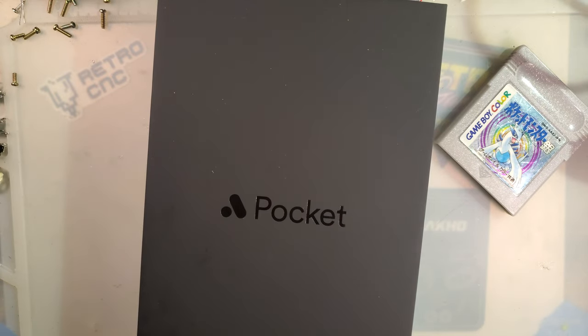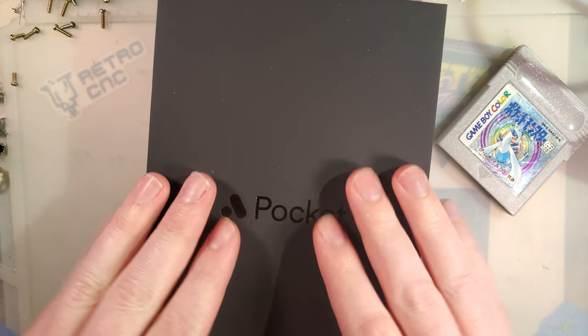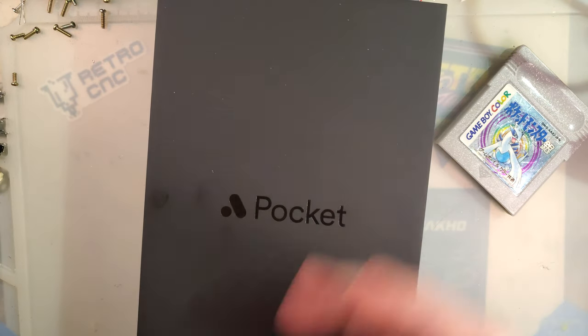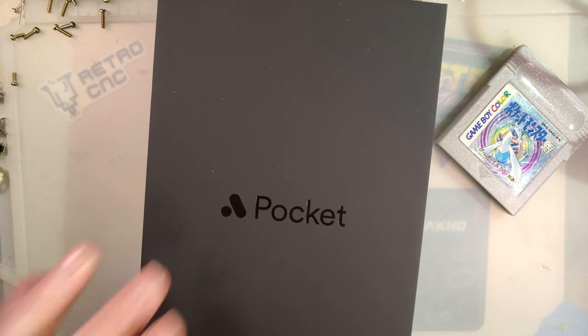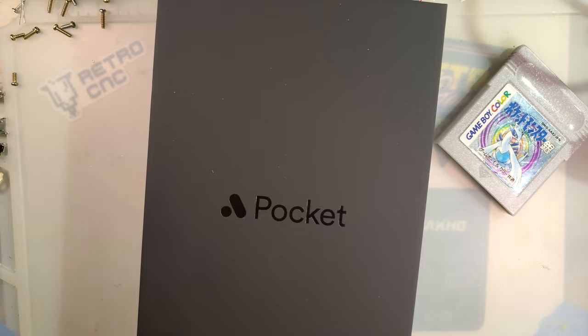I have this whole video outlined, and I'm going to be scrolling through some notes as I go through this, because I want to make sure I hit all the talking points I discovered while playing around with this thing. So let's get started.